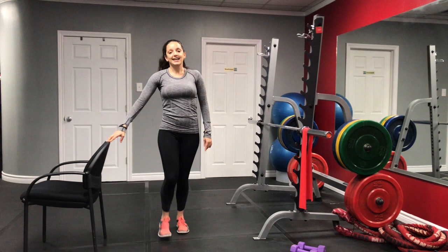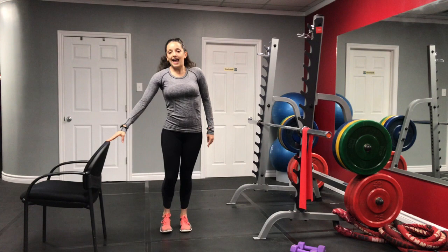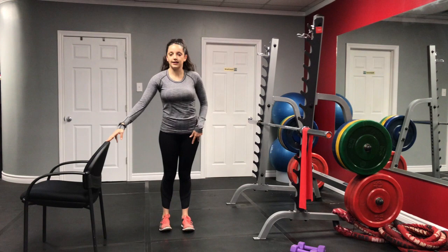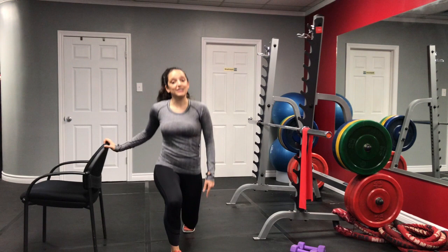Remember, we're doing 16 — I'm actually only doing 8 on each side. If you want a bit of a challenge, you can go ahead and do 16 on each side. You might feel a bit of soreness the next day, but it's good to challenge ourselves, especially if an exercise is getting a bit easy.